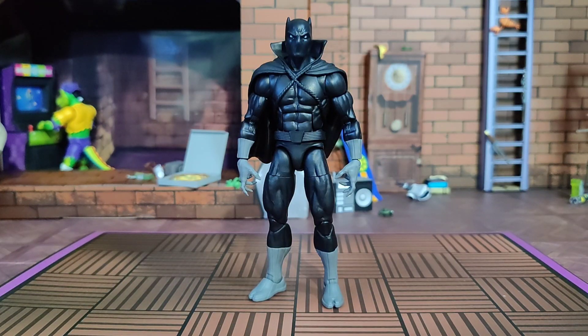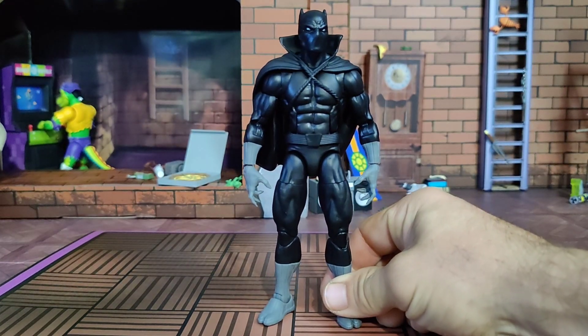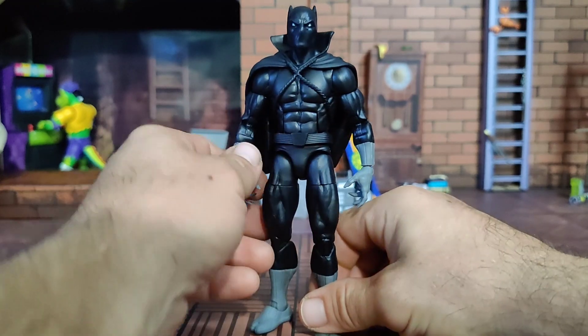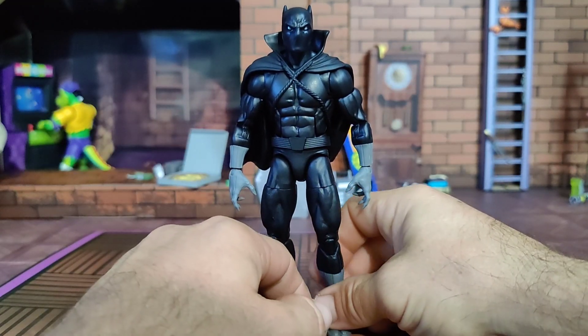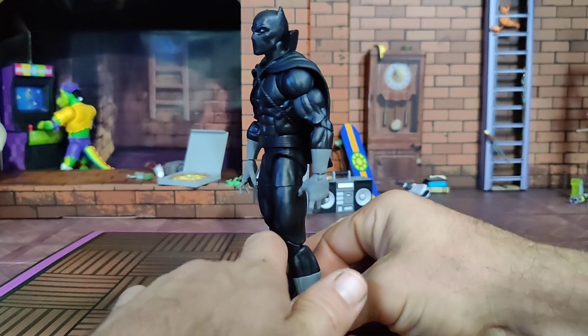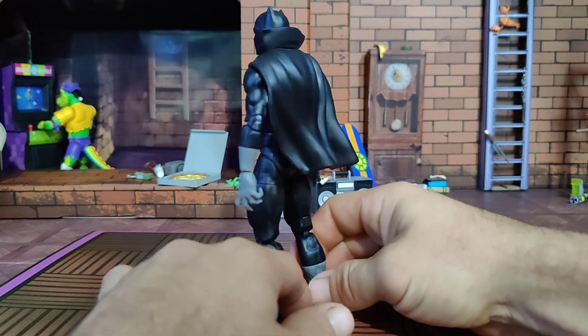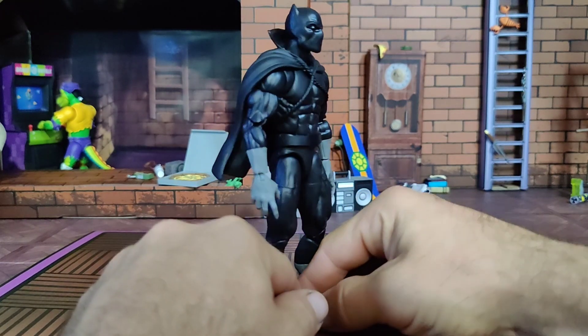As ruler of the nation of Wakanda it is King T'Challa's ancestral right to wear the mantle of Black Panther. He's one of those superheroes with super speed, strength, and agility — not stronger than the Hulk, not faster than the Flash — but he is a top-tier hand-to-hand fighter with all the advanced technology of Wakanda at his disposal, including impact-proof armor.